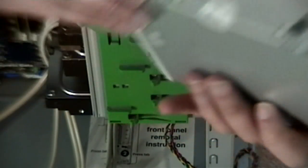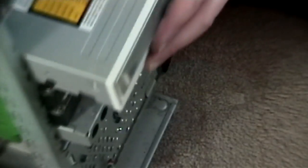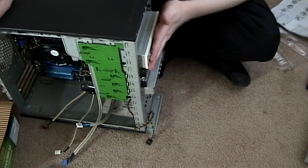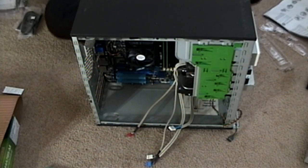We've got one more, which is the old DVD burner. That one's going in the top, in one of the five-and-a-quarter inch bays. Same deal again — just clicks into place, nice and snug. Then we've got the LightScribe drive.